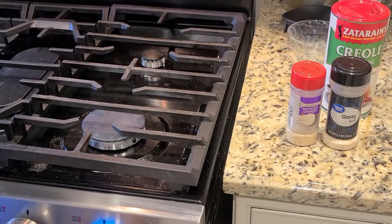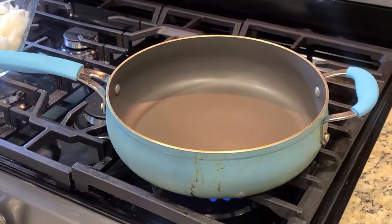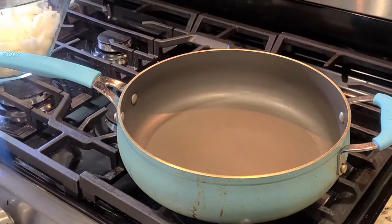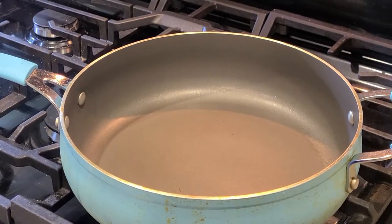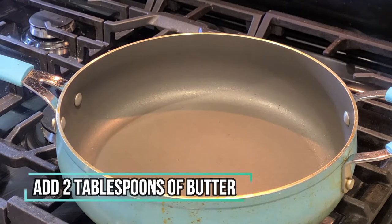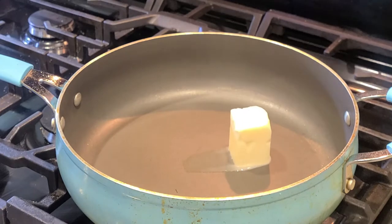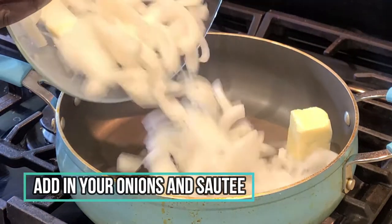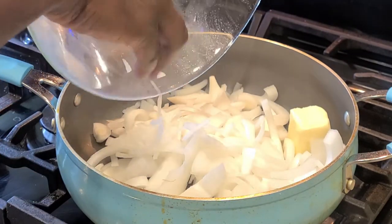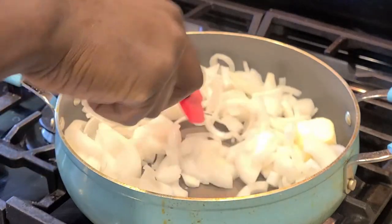Now we're going to actually start this dish off by letting up our fire. We have our heat on medium-high and you want to get your skillet nice and hot. We have our onion sitting off to the side, ready for the main event — a little hot bath of buttery goodness. We'll plop in two tablespoons of butter. That is all the oil or fat you're going to need for this dish. Add in your onion — you could use yellow onions, sweet onions, green onions, scallions. The more the better.